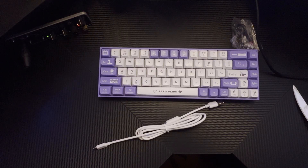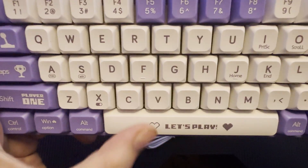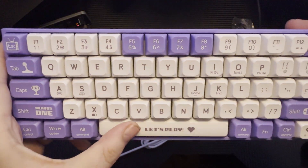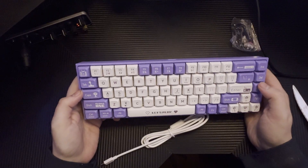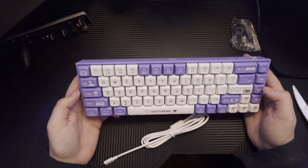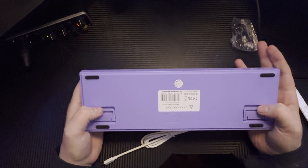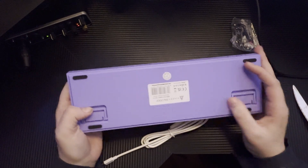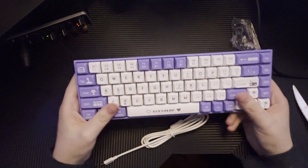It was a pretty interesting little guy, and this is it right here. It's absolutely adorable. Look at that thing. Wow. So let's take a good listen to what it actually sounds like while we're here. I want you guys to know. And here you go.